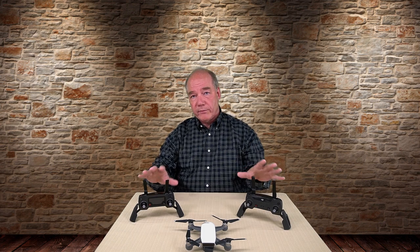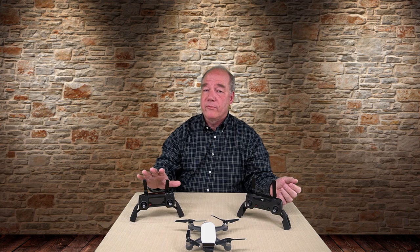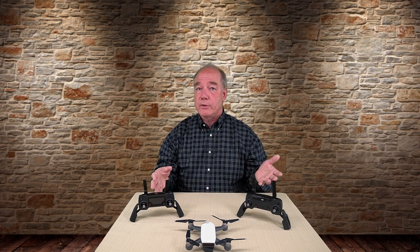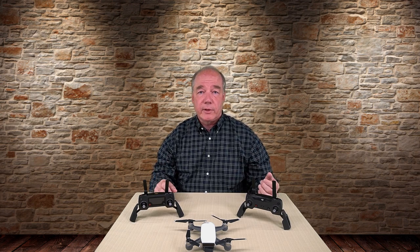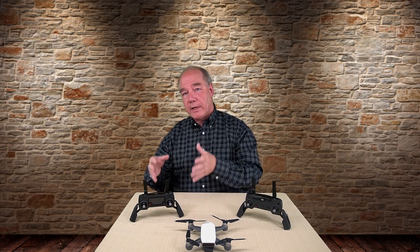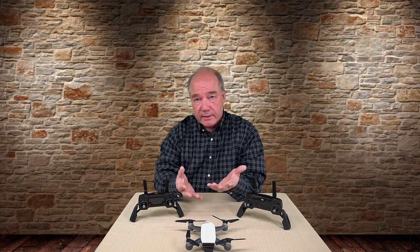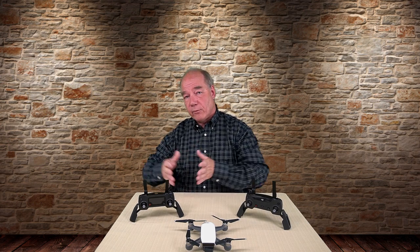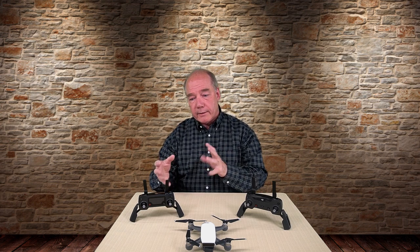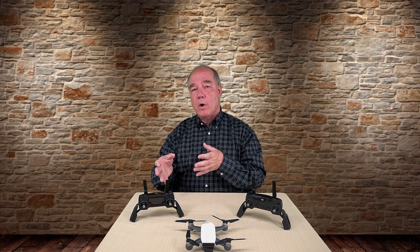For starters, both of these controllers use the ISM band, which is the Wi-Fi band. The Mavic uses a 2.4 gigahertz frequency, the Spark uses both the 2.4 and the 5.8. So it would seem on the surface that they're both broadcasting in the same frequency range and you should be able to interchange the two. The difference is that the Mavic, on top of that ISM band, has a special proprietary technology called OcuSync, which was invented and developed by DJI. That's what gives the Mavic a 4.3 mile distance range, constantly talking to the quad in a very tight relationship and looking for the strongest frequency it can broadcast on.